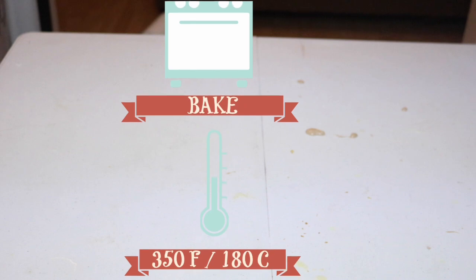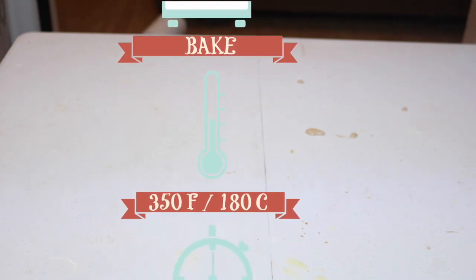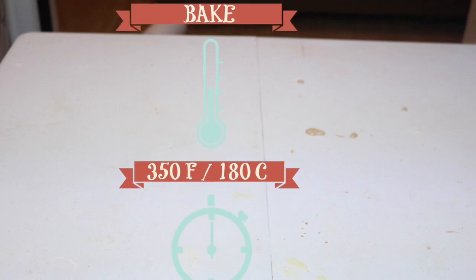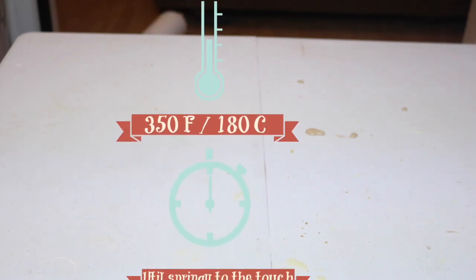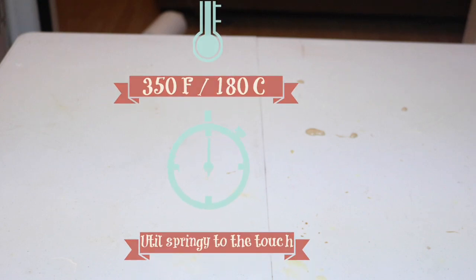I'm going to bake this at 355 degrees until it is springy to the touch — when I touch the middle it kind of springs back. I baked these for about 20 minutes for the little ones and about 25 to 30 minutes for the big ones.